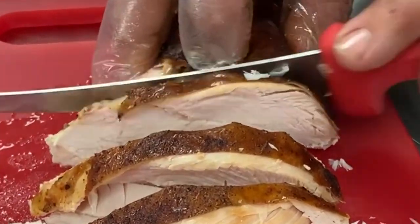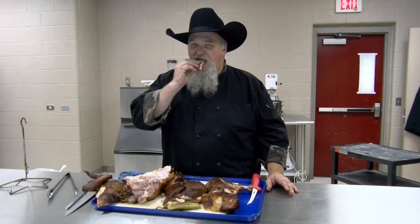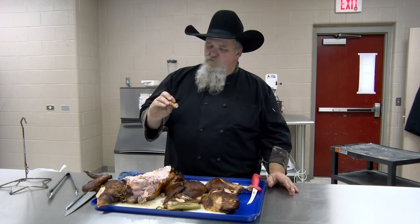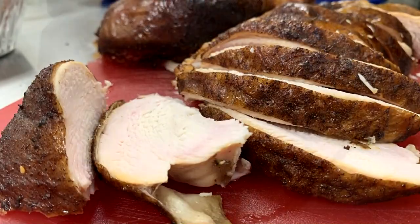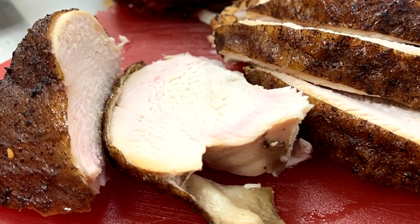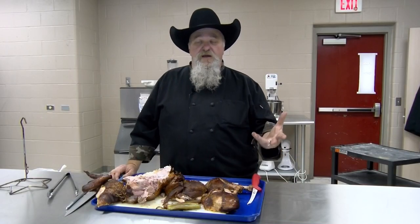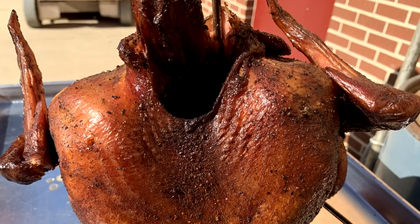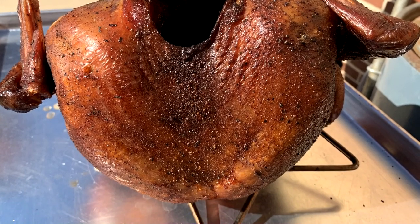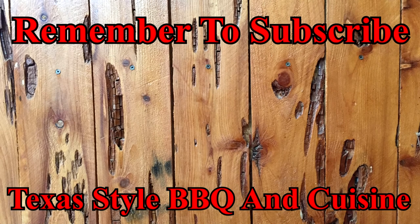It's a beautiful bird — nice smoke ring, plenty of smoke on it, good color, moist. I'm going to get a little taste of it and let y'all know how it turned out. That's good. Try some of the skin. That's just an excellent bird. I've never been disappointed using that barrel house cooker, ugly drum smoker, whatever you want to use — barrel cookers cook fantastic. Hope you enjoyed it. Tastes fantastic and we're going to enjoy this for supper tonight. Thanks for stopping by Texas Style Barbecue and Cuisine. We're going to see y'all down the road.